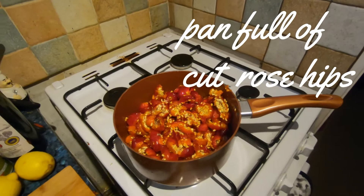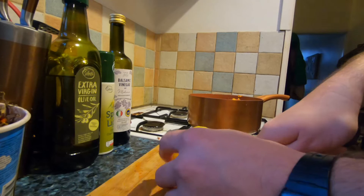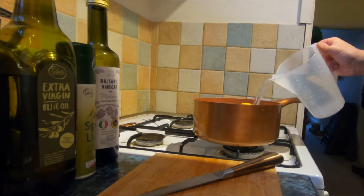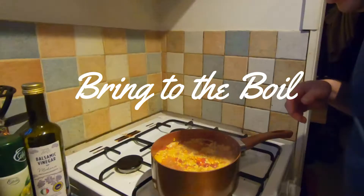Now I'm going to cut up the lemons and put those in there. I've got a lot of rose hips in this pan so I'm going to add a litre of water and give it a stir.